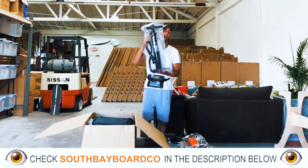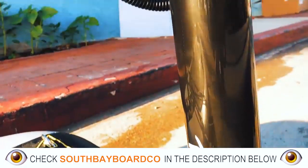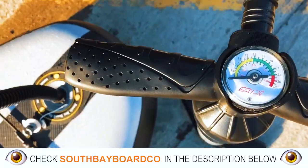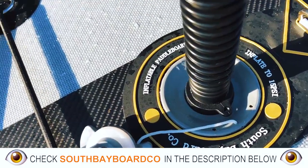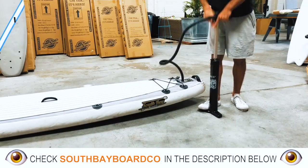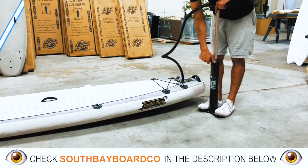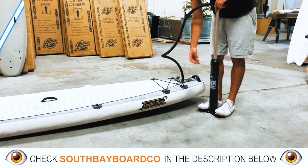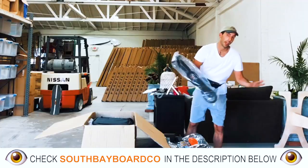Next, we have our dual-action inflatable pump. This is dual-action, meaning it has a little clamp right here. When that's in or out, that's going to affect the airflow when you lift and push down. Dual-action means we have a setting where when you lift, that puts air into the board, and when you push down, that puts air into the board. When you go to single-action, you undo the clamp, which makes it a little bit easier to pump — hence dual-action.